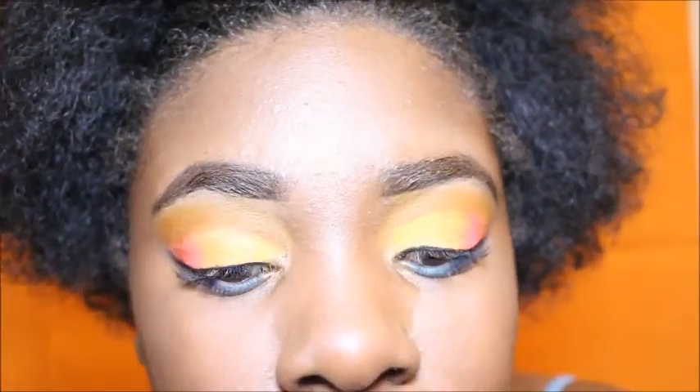This is the NARS — I think it's called Orgasm — a NARS Cream Lipstick. I love it, so I just wanted to do a nude type of lip since I'm doing an extreme eye look. This is the Amrezy Anastasia Beverly Hills highlighter. And of course, this is the final look — I hope you guys enjoyed this video. Subscribe, and I'll see you guys in the next one. Bye!